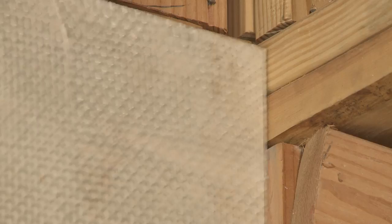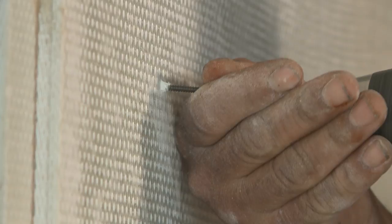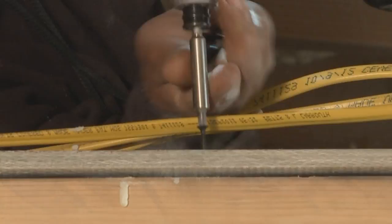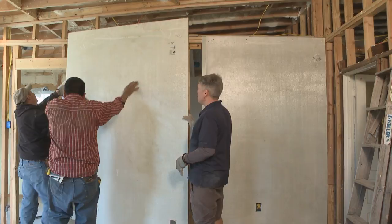A self-tapping drywall screw is ideal for attaching Armor Core. The screws will not countersink, but this will not be an issue if covering with drywall. If a laminate or wood is being used on the surface, it may be necessary to pre-drill a countersink hole. The shear strength of Armor Core is much greater than wood, therefore a minimal number of screws can be used to hold the panels in place on the walls. Once covered with drywall, the complete screw pattern can be used to penetrate through both materials into the studs.